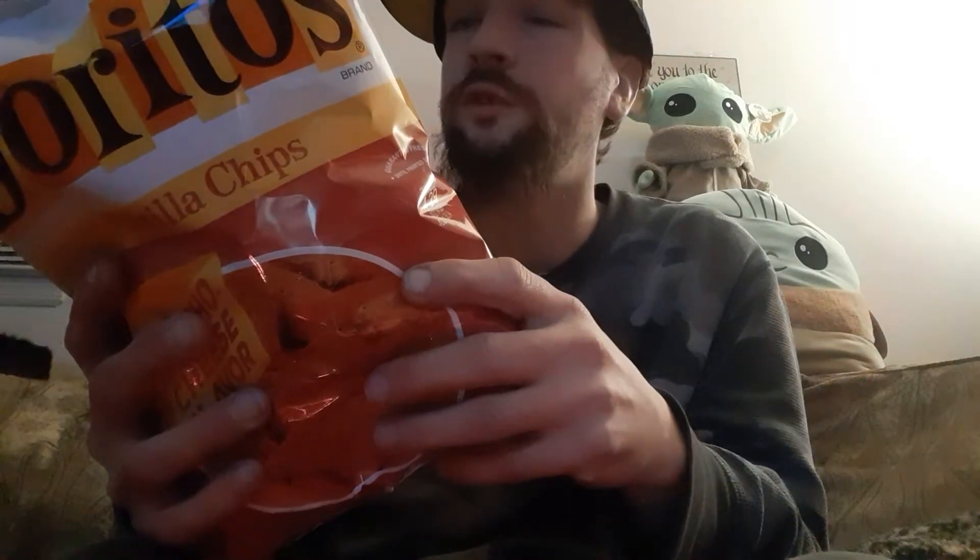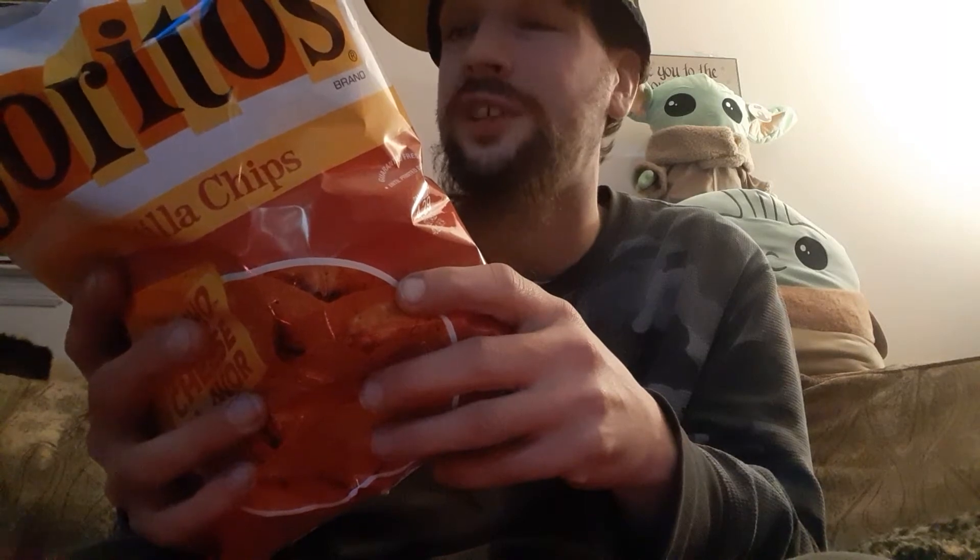Calories, 150 calories. Total fat, 8 grams, 10%. Sat fat, 1 gram, 6%. Trans fat, 0 grams. Cholesterol, 0 milligrams, 0%. Sodium, 210 milligrams, 9%. Total carbohydrates, 18 grams, 6%. Dietary fiber is 1 gram. Sugar is less than a gram.